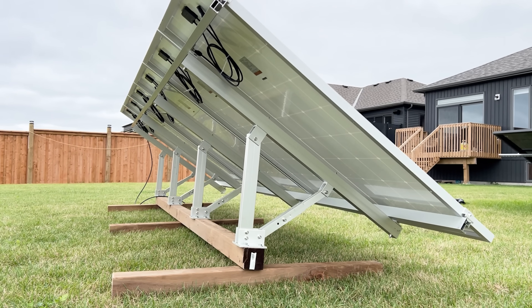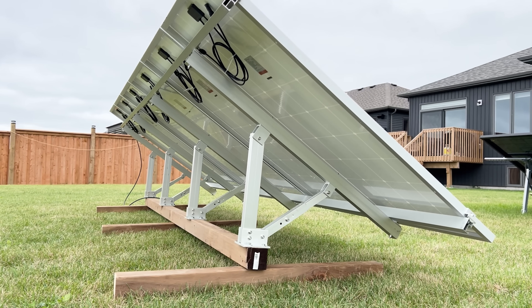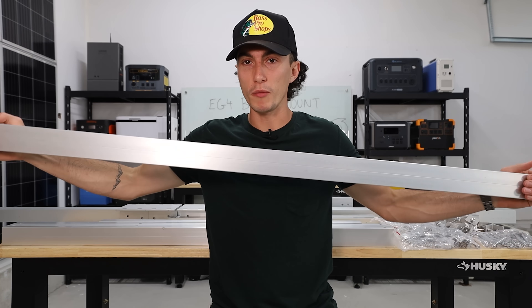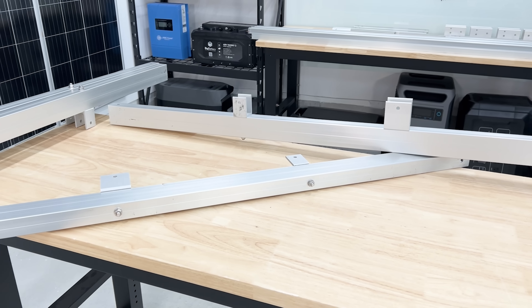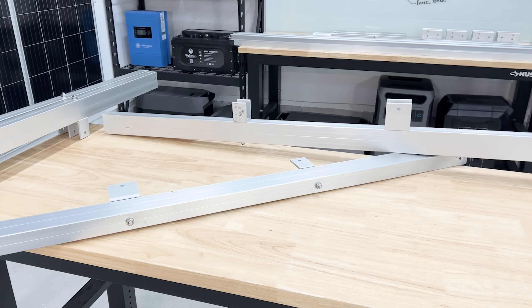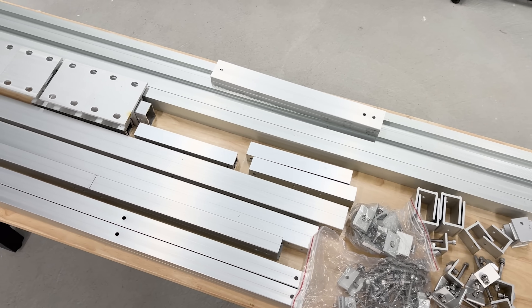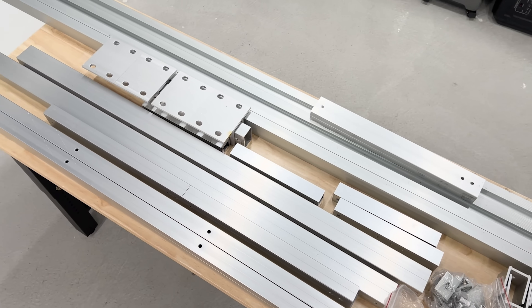Unlike the original Eco-Worthy mount where you could just pick it up and twist it, this one is very, very strong, thick aluminum. I was honestly really impressed with the quality for the price. I also built the entire thing in under an hour, including going to the store to get an iced coffee. It was a very simple setup and overall very DIY-friendly. The instructions were good enough that you could just rip through it, no problem.